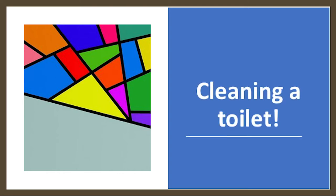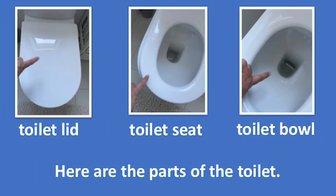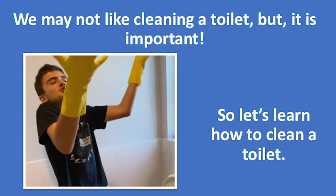Cleaning a toilet. This is a toilet. Here are the parts of the toilet: toilet lid, toilet seat, toilet bowl. We may not like cleaning a toilet but it is important. So let's learn how to clean a toilet.